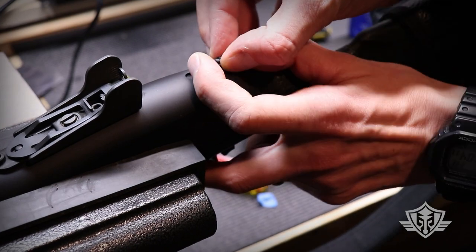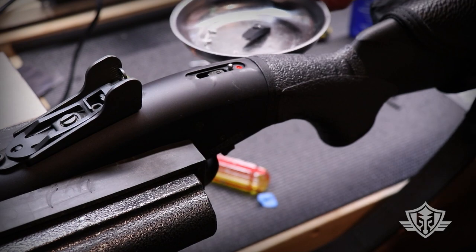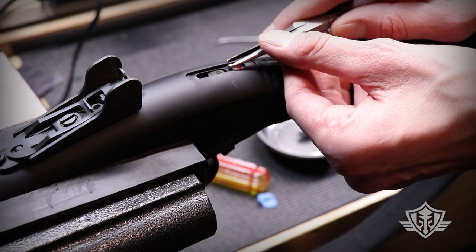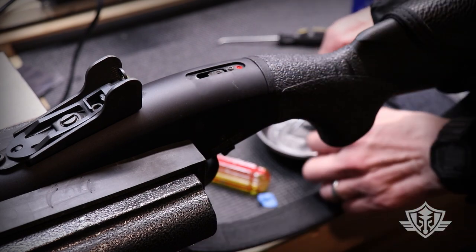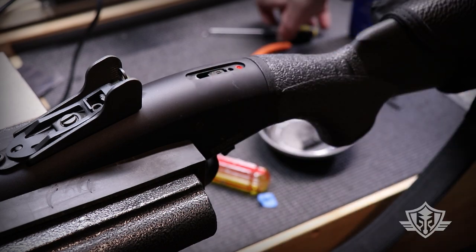Very carefully and slowly pull this thing up off of here. One of these little magnetic trays is very helpful for these kinds of jobs. There is that little BB — pull it off and put it on the magnetic tray, along with the little spring.